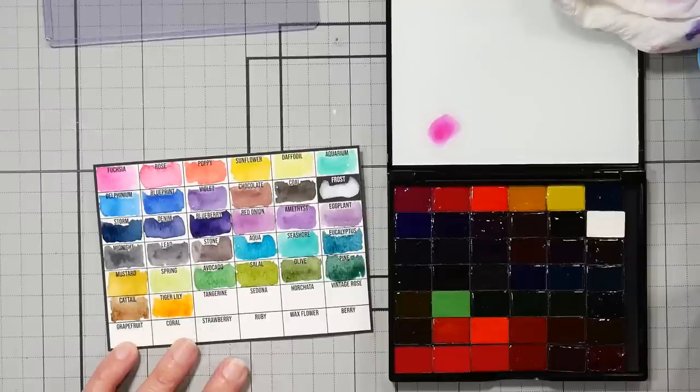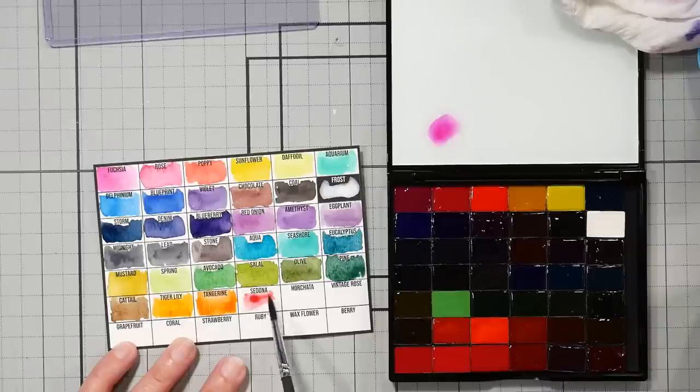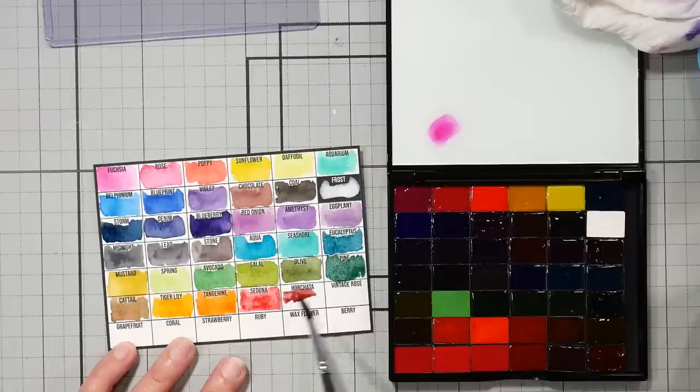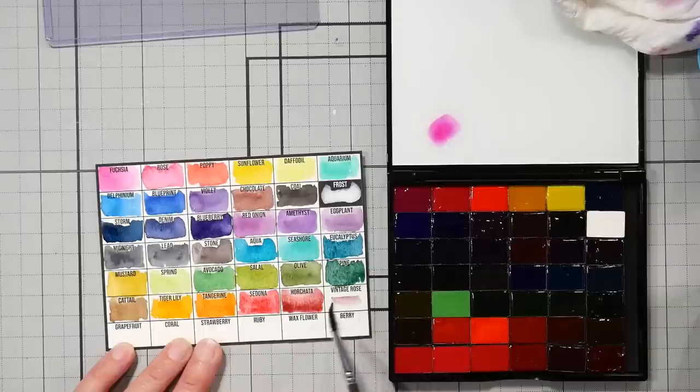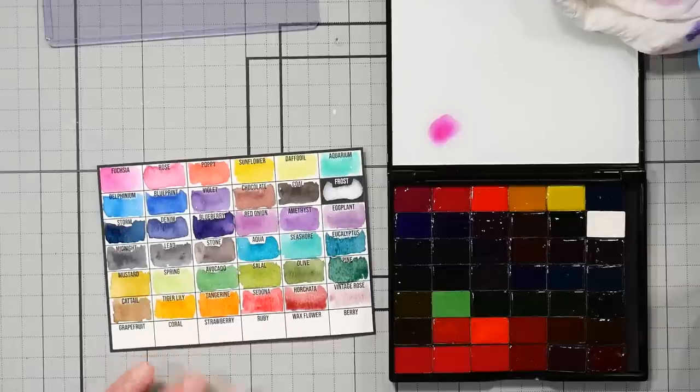Now look at that color — that's a good example of why you want to swatch. Look how orange that is and look how red it looks in the pan — it almost looks like paprika, but on paper it looks like a tangerine kind of color. Oh, this one's called Tangerine — let's see what it looks like. Oh, that's pretty! This does look like a tangerine. Sorry about the noise in the background — it is Saturday morning. I went to walk the dog but it was pouring, so she wasn't having it. Everybody else was still asleep, so I came down here to get these watercolors swatched because I really want to use them.